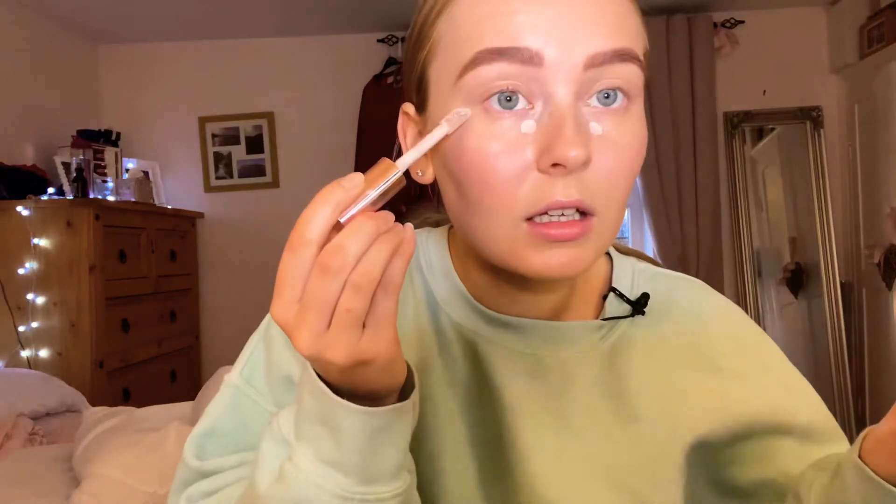I'm going to take a blush. Before concealer I'm going to take my Revolution one — just a little bit here.